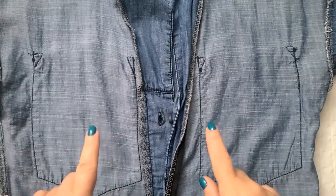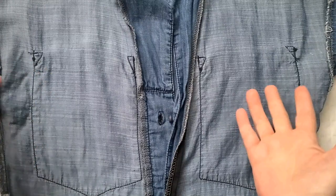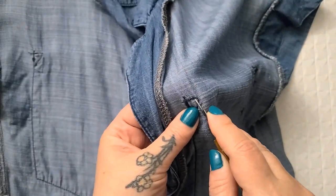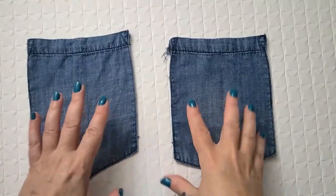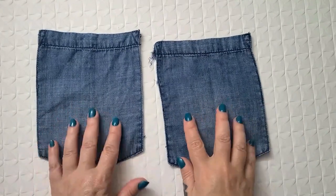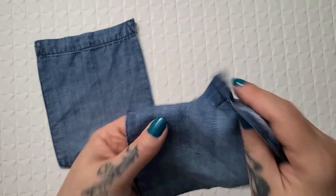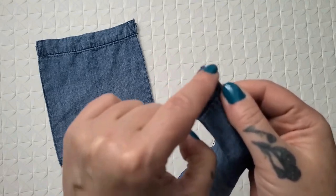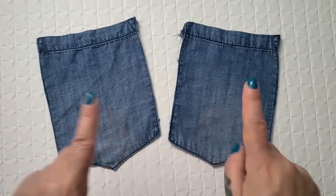I've flipped my jumpsuit inside out. I have two chest pockets, so the very first thing I'm going to do is carefully remove them because I don't want to cut into them — and maybe I'll put them back on at the end. Using my seam ripper, I'm getting rid of these pockets. That took forever because this fabric is very thin denim, so I had to be super careful, especially with the corner seams which were sewn over and over repeatedly.